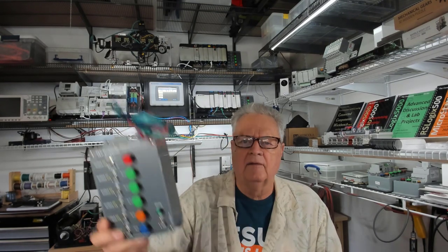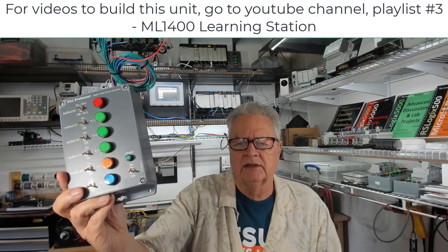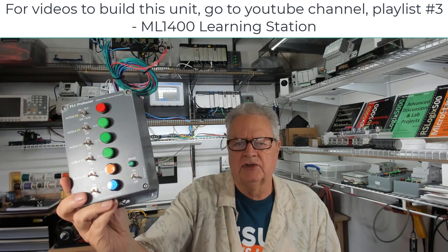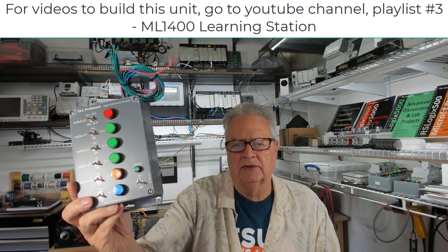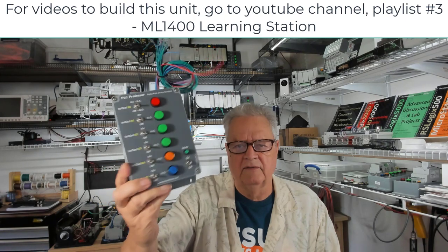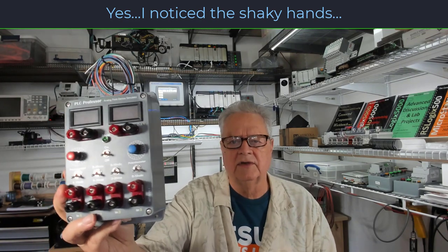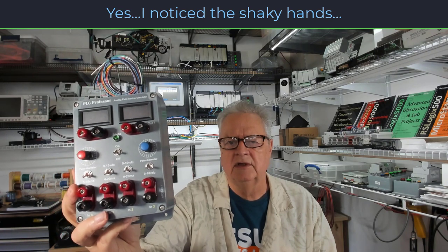Today we're going to discuss field device simulators, analog and digital. I have videos out there now on how to build a digital field device simulator — it has six inputs and six outputs, meaning six sets of switches for inputs and six LEDs for outputs. Today we're going to talk about building an analog field device simulator, and we'll go right to some images and discuss what you can do.